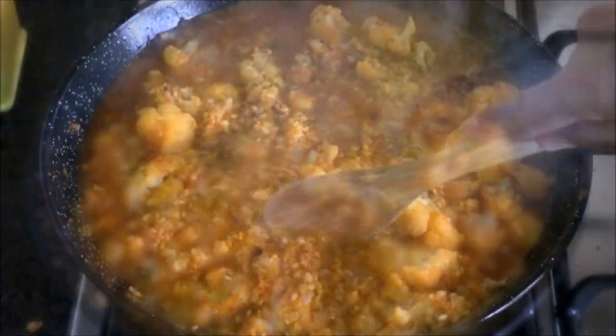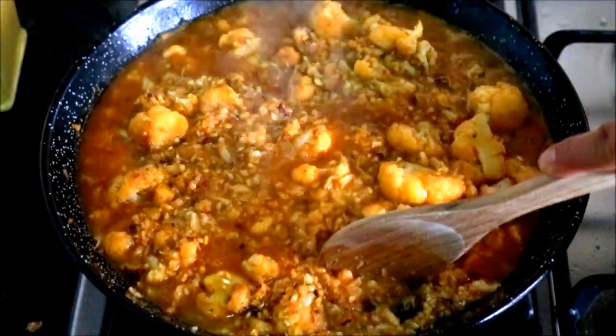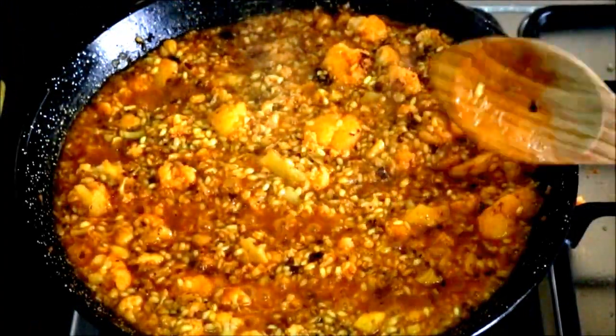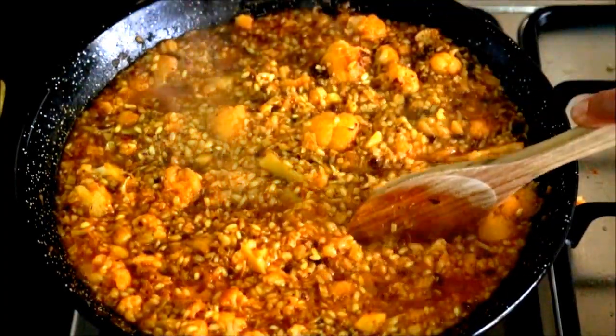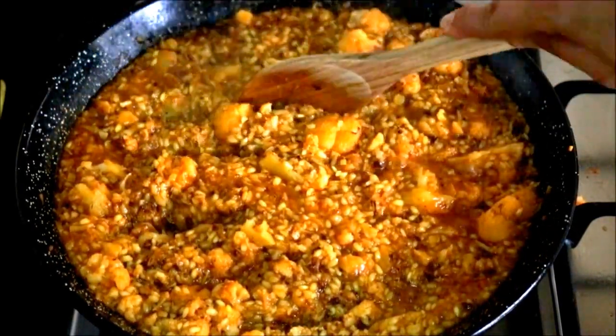It's been about four minutes since we added the rice to our paella pan. At this point, let's grab our three cups of fish broth that we've had heating and add it to the paella pan. Now let's start creating little pockets to distribute the rice throughout the paella pan — we do not want to stir the rice. It's been about five minutes since we added the broth, so at this point let's lower our fire to a low heat and continue creating little pockets every minute or so to distribute the broth throughout the pan so it reaches every grain of rice.